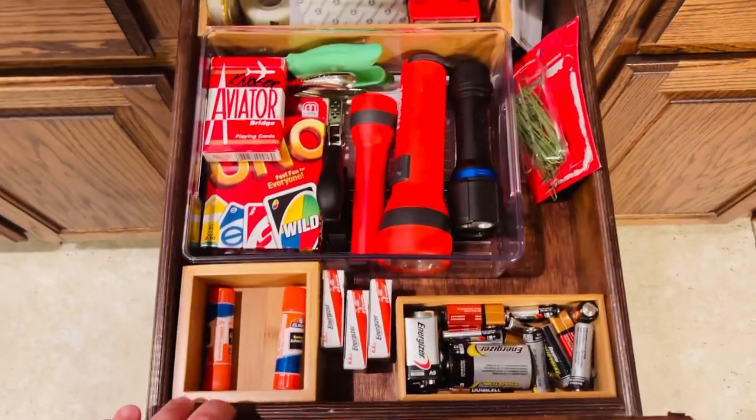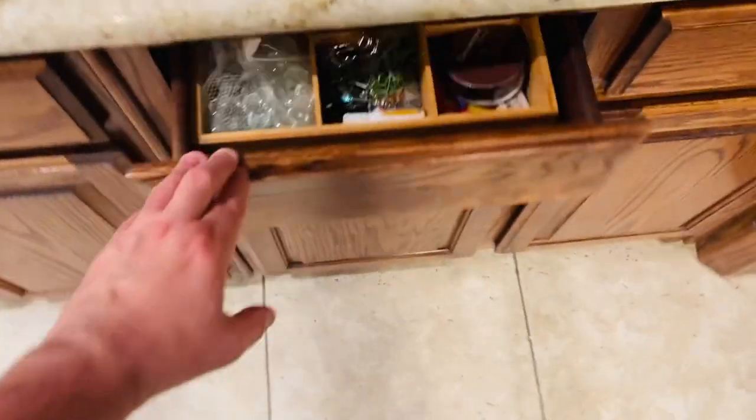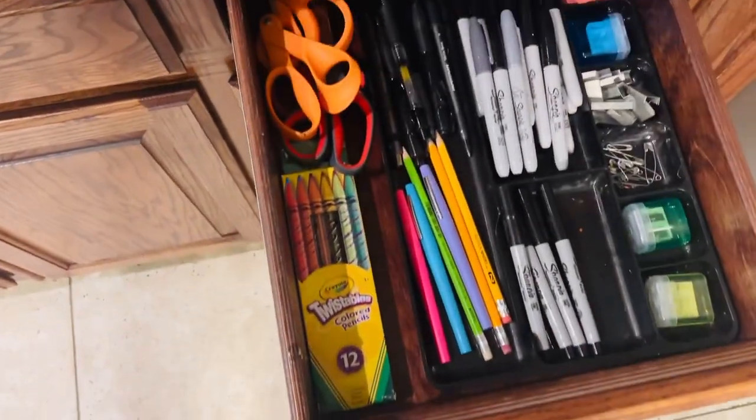Here's more drawer organization: glue sticks, flashlights, odds and ends. Same thing with these next two — a lot of pencils, pens, those kinds of things.